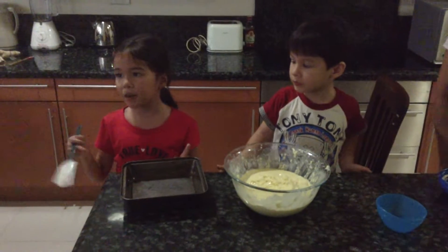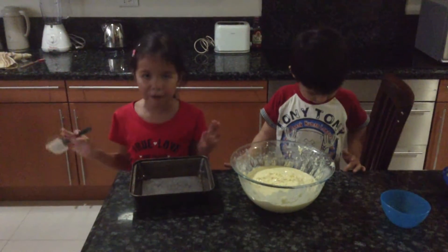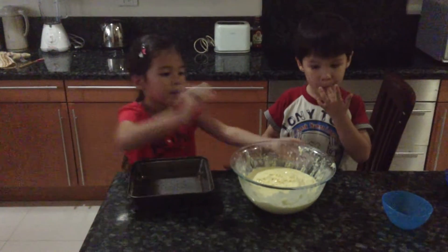So now we're just going to pour it in, put it in the oven, and then we're going to show you in our next video how to decorate. So let's pour it in already.